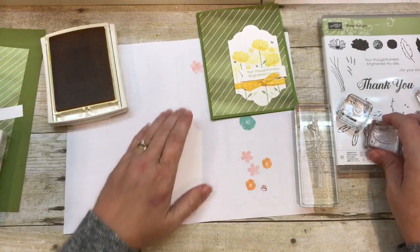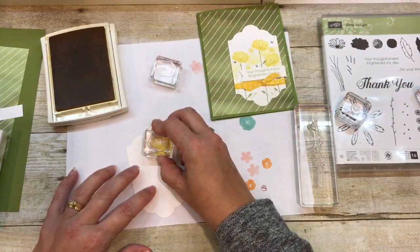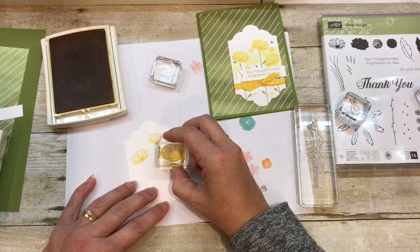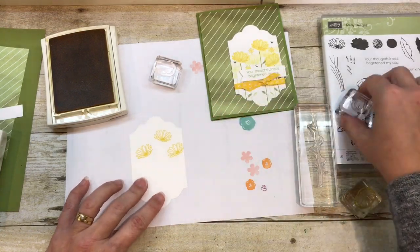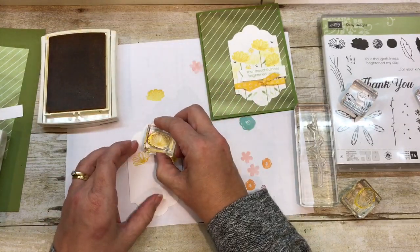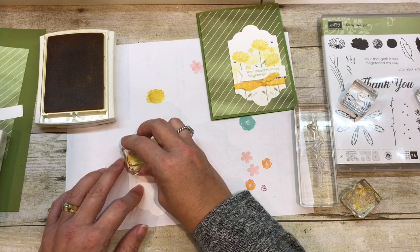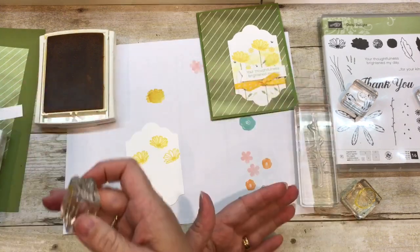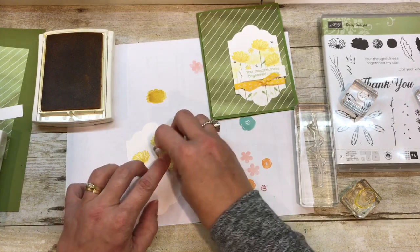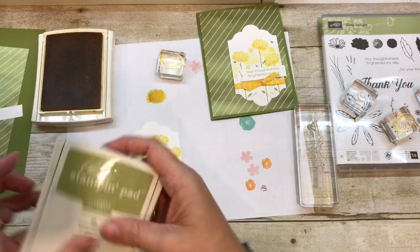I'm going to start by stamping the Daisy outline kind of full strength. What I like to do is sort of play with the position of each of these. And then I'm going to add in the solid image, but this time I'm going to stamp it off. I find it's pretty easy to line up when I stamp it off first and do the detail image first versus the solid image first, and then the detail over the top. The nice thing about this is it doesn't line up super perfect — it's pretty close, but there is a little bit of leeway with it, which makes it easy to stamp.